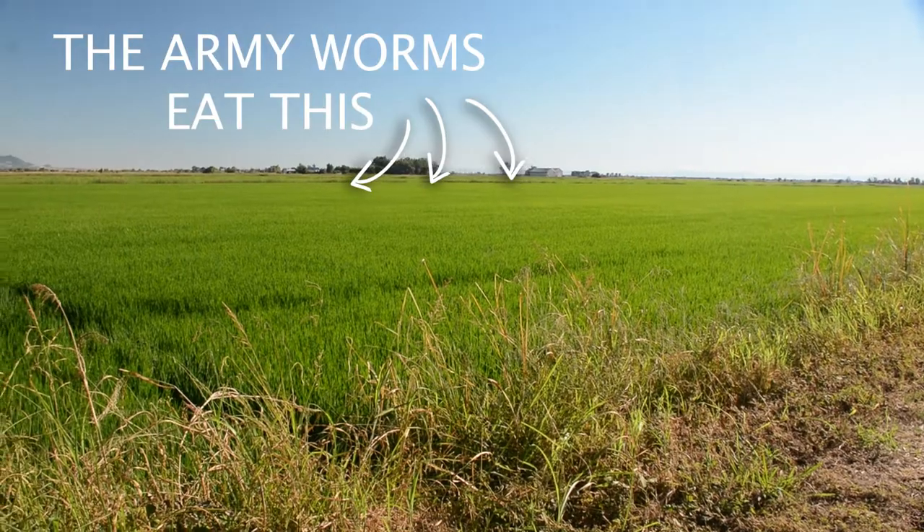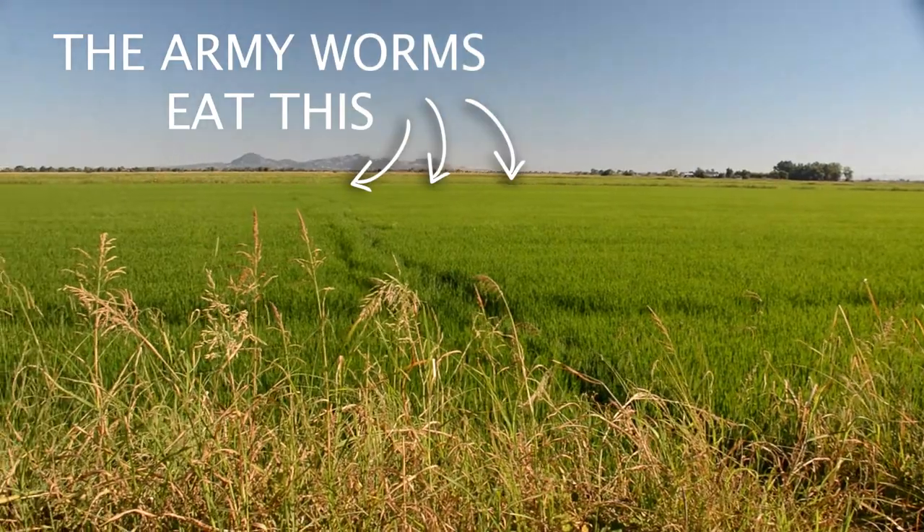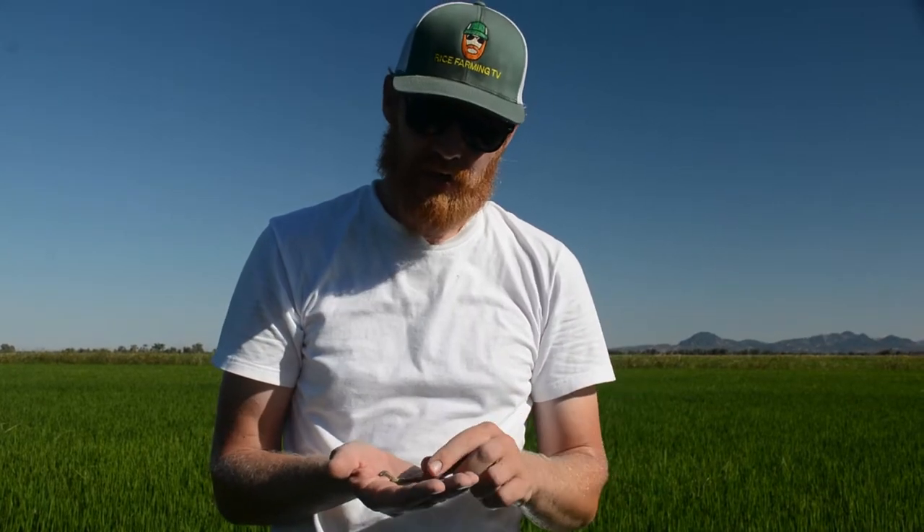So it's these little guys that have been eating our rice plants. I found four in a square foot area. And the reason why we go for a square foot area is because if we see more than five or six — somewhere around seven or eight — we'll definitely treat because of the high population.